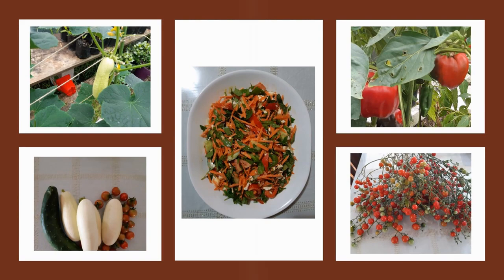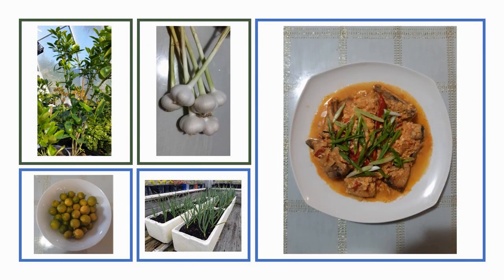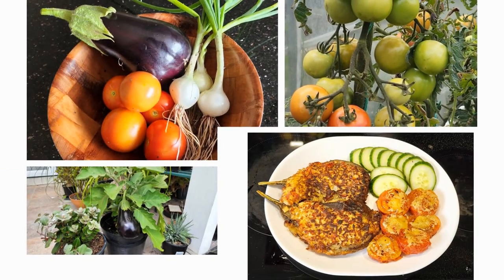Today, for a change, I would like to show you how I cook a popular Filipino dish, the tortang talong or eggplant omelette, with the main ingredients freshly picked from the garden.